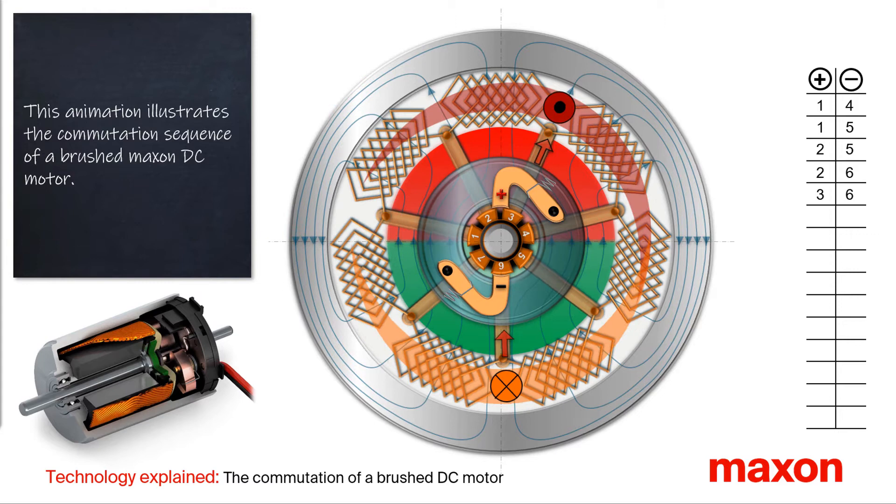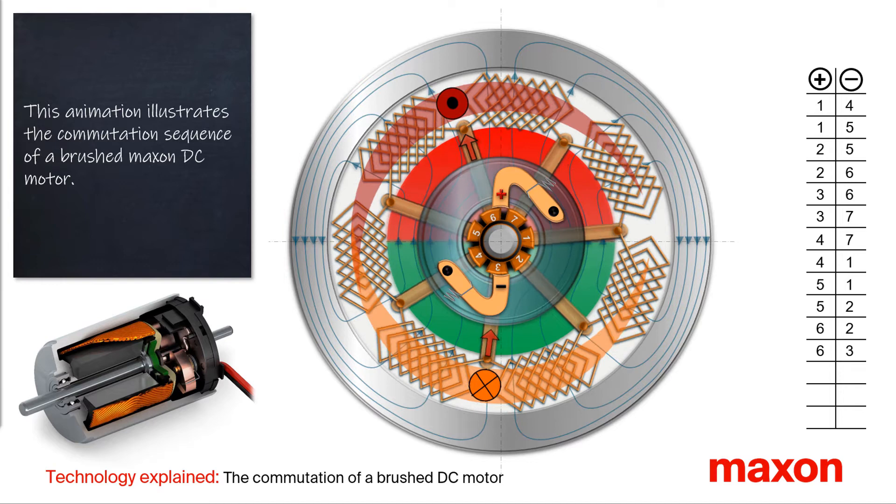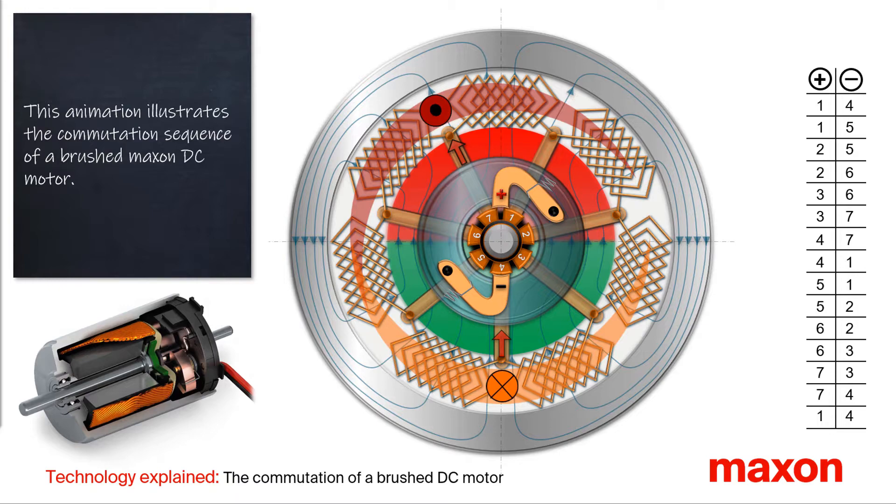This video shows the commutation of a coreless DC motor with brushes. Based on an animation, it is shown schematically how such a DC motor is constructed and how the torque is generated, or in short, what needs to happen so that the motor will operate.